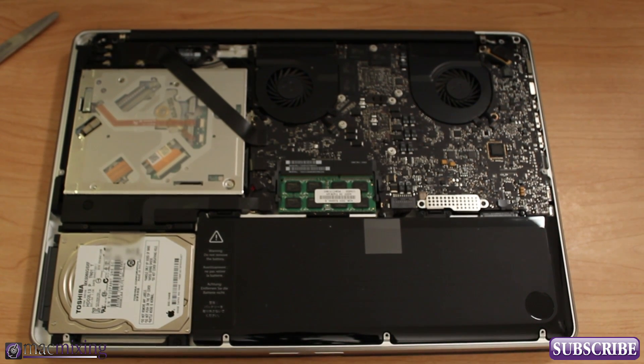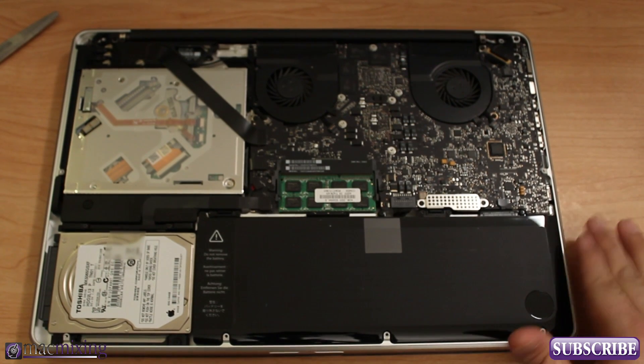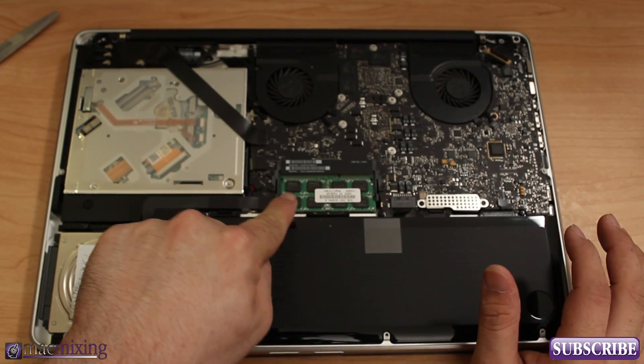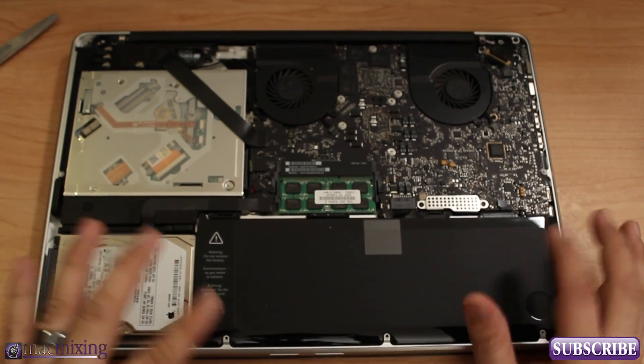Before you go messing around with anything, you want to ground out any electricity on your body by touching a metal component in the frame of your computer. I'm just going to touch the framing right here to discharge any static that might be in my body. As you can see here we have a RAM chip, so let me zoom in and we'll go ahead and replace these.